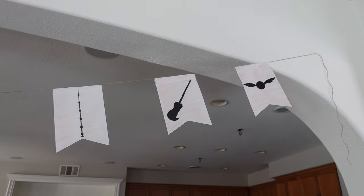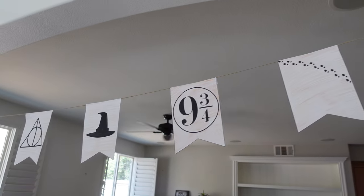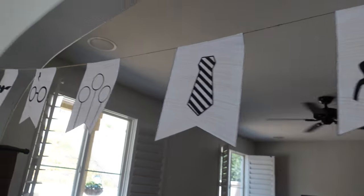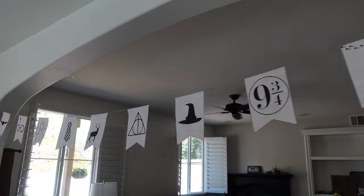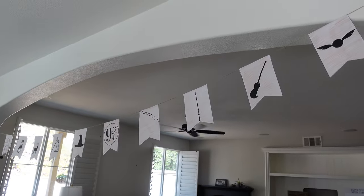Then I made this banner, which was really easy to make. I found pre-printables on Pinterest and I just hung it around the house. I think it looks very Harry Potter-y. I really like it!